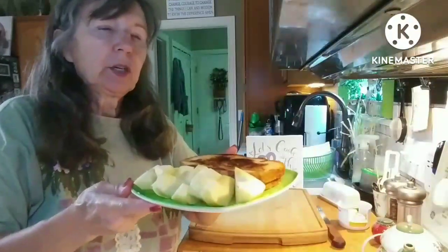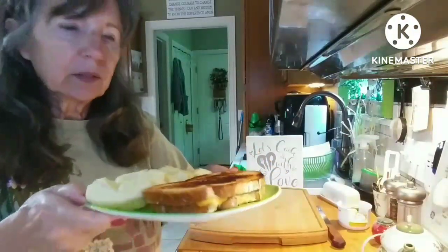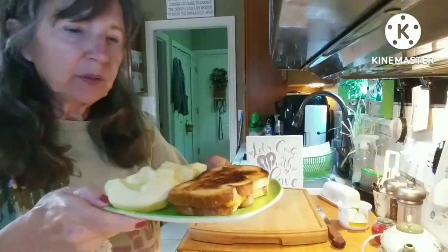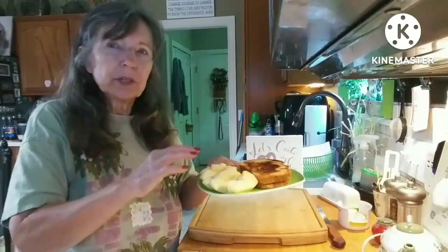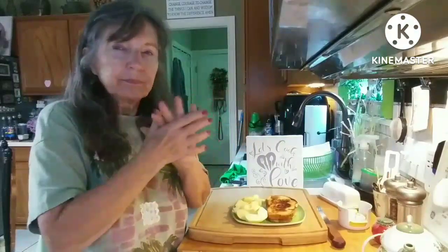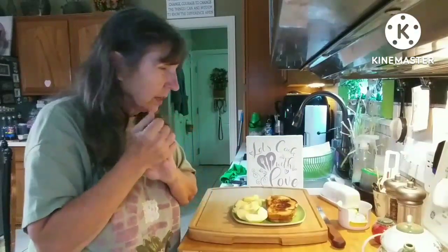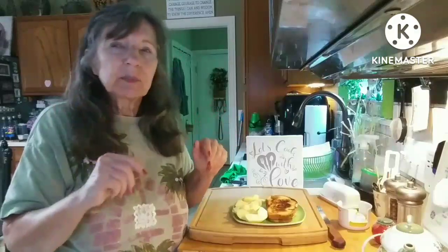So here is my breakfast, Day 237 — just a cut-up apple and a toasted cheese. Apples and cheese go well together. Another thing gone out of the fridge — all my fruit. We'll see what's on the menu for dinner. I'm not sure. I still have leftovers but I might want something different because I've eaten those two days in a row.